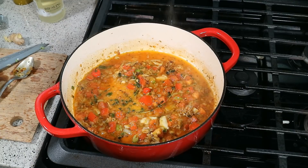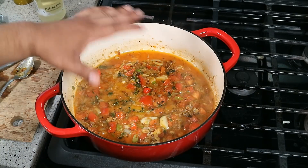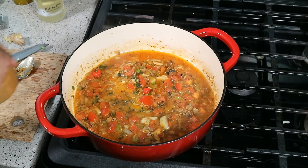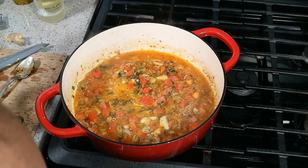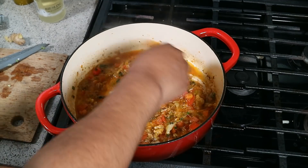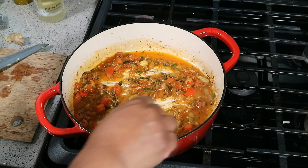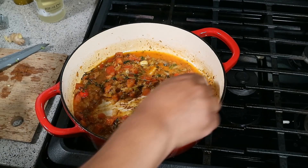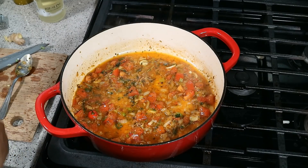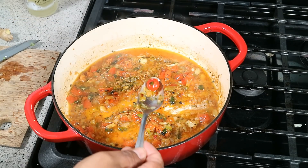One thing I forgot to mention: this is a cast iron, oven-proof pot that's going to finish in the oven. If you want, you can start it in a frying pan and transfer everything to a baking dish — totally up to you. Add a bit more salt and taste and adjust accordingly. Now talking about balance — the acidity from the tomato, the acidity from the wine, the sweetness from the wine — and now the other sweetness: coconut milk. We're doing coconut chicken so we need coconut milk, but let's burn off a little more of that wine first.